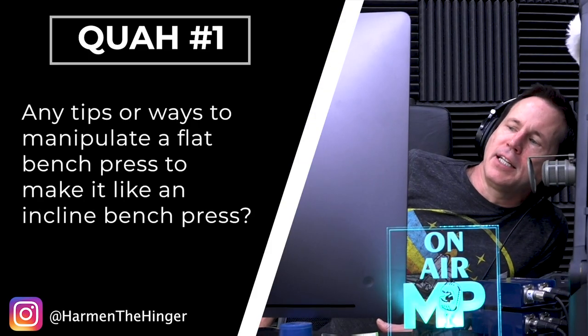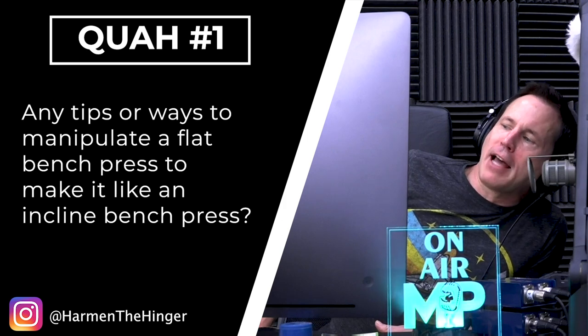First question is from Harman the Hinger: any tips or ways to manipulate a flat bench press to make it like an incline bench press? Good question. So in other words, you want to hit the upper chest effectively. You don't have access to an incline bench. All you have is a flat bench — what can you do?